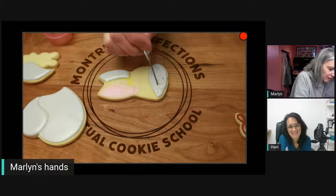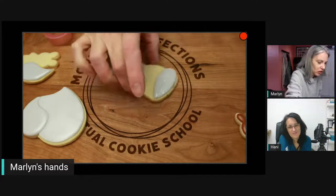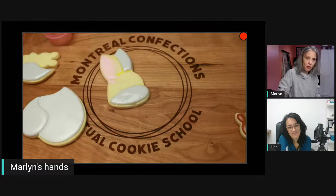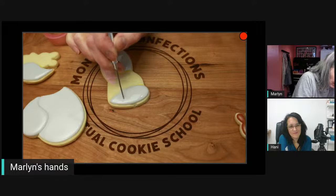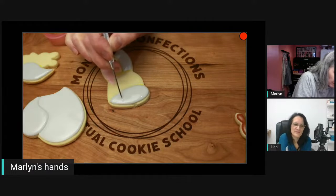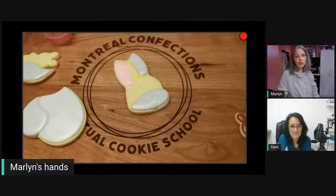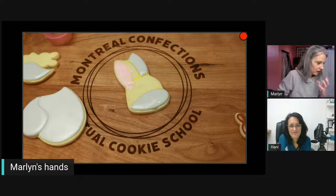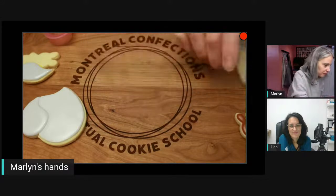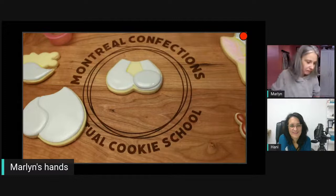If you examine a real bunny, they don't have a fleshy nose like a dog or cat. A bunny's nose is more like just a sliver in the fur. People do add a cute round nose, but if you want it to look like an actual bunny, they don't really have a fleshy nose like that.